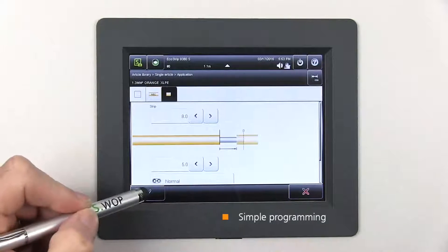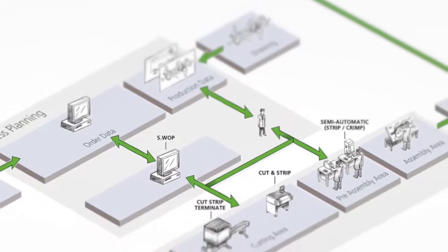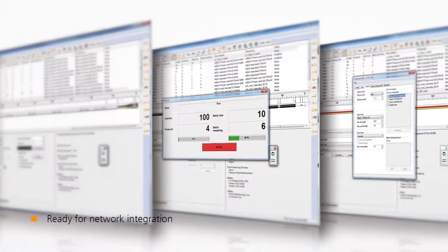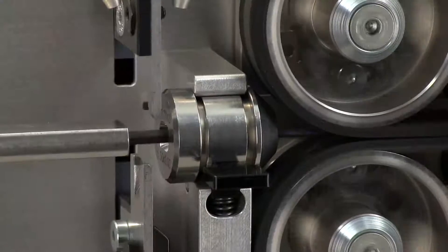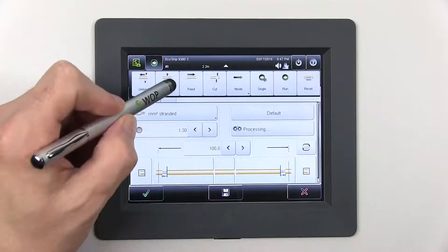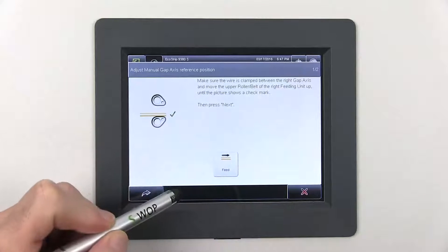The Ecostrip 9380 can be easily integrated into your company network. The machine is compatible with the SWAP planning software and the Cayman wire processing software. The feed gap adjustment is software-guided for precise control and repeatability.